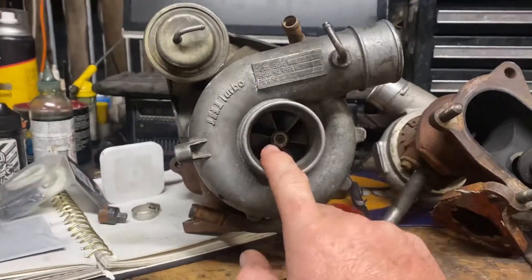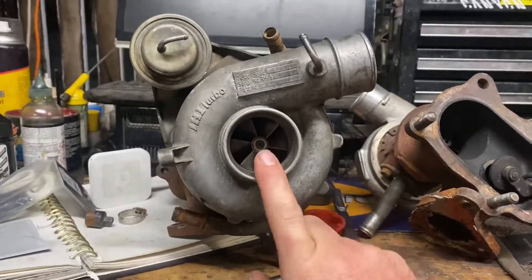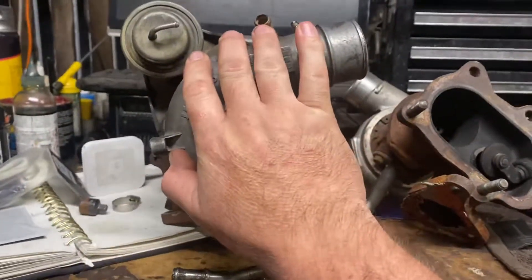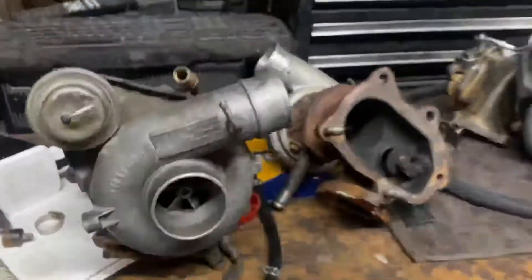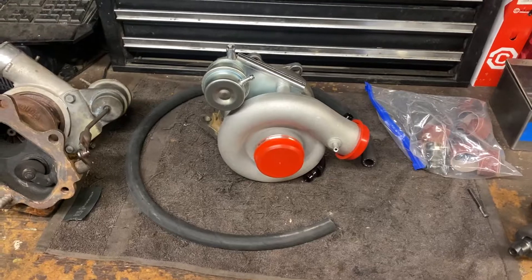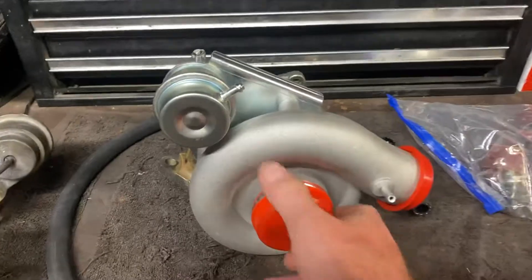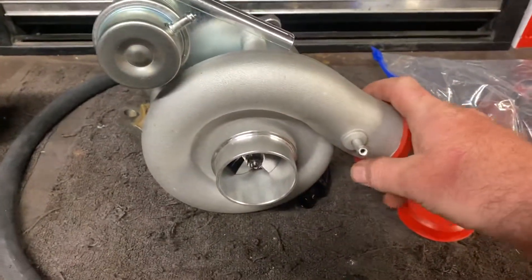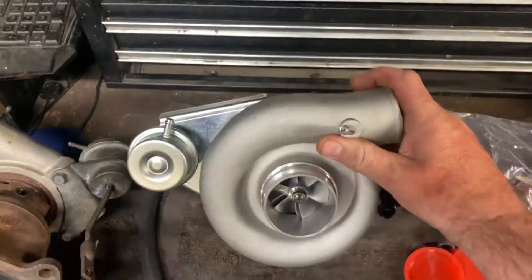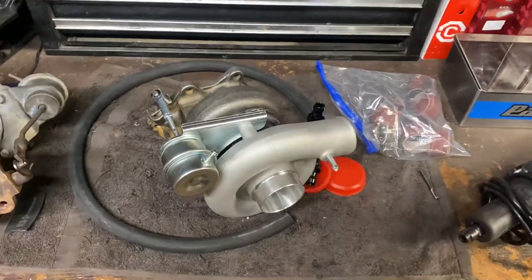I'll get either this one or the VF28 rebuilt by Nigel Rose at Rose Rage Turbos on the Sunshine Coast — he'll upgrade it and we'll put it back on the car. But what are we doing in the meantime? Hello, what's this? That's not possibly the cheapest turbo on eBay, is it?